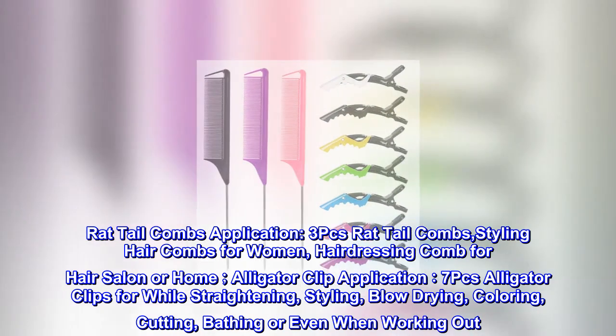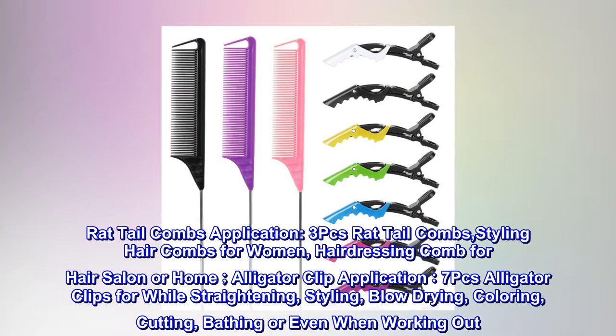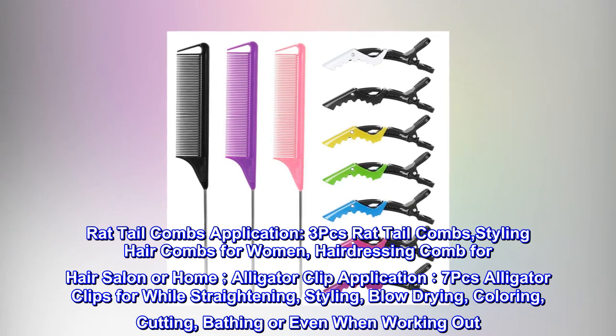Alligator Clip Application. 7PCs Alligator Clips for while straightening, styling, blow drying, coloring, cutting, bathing, or even when working out.